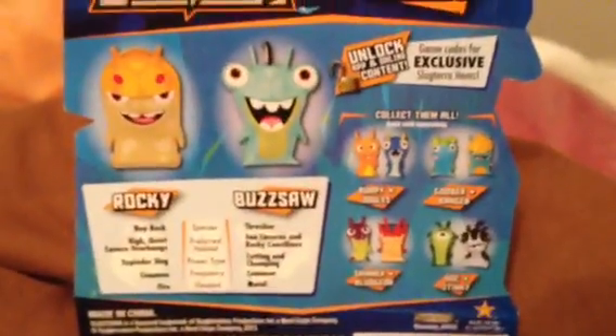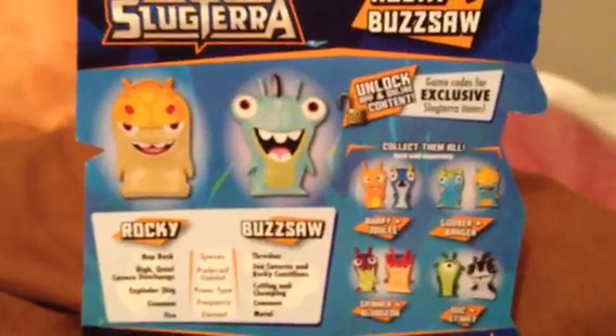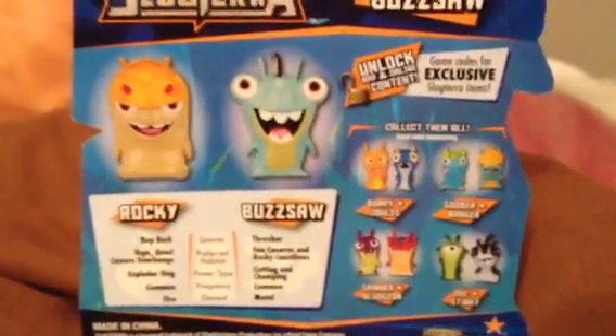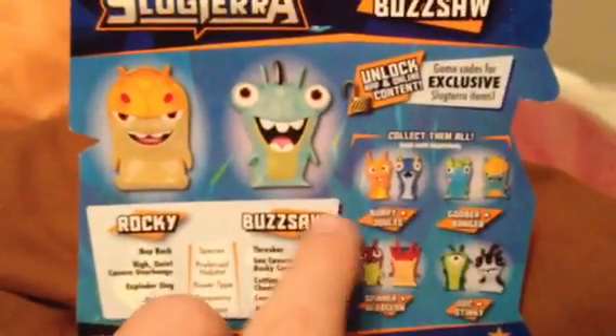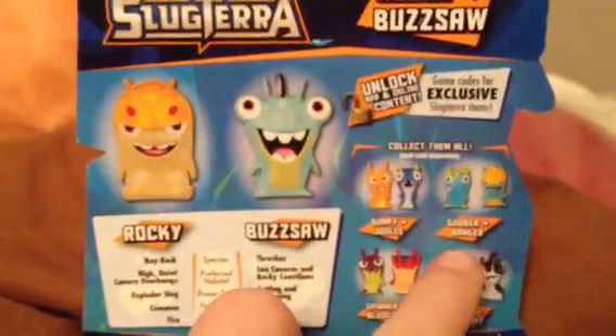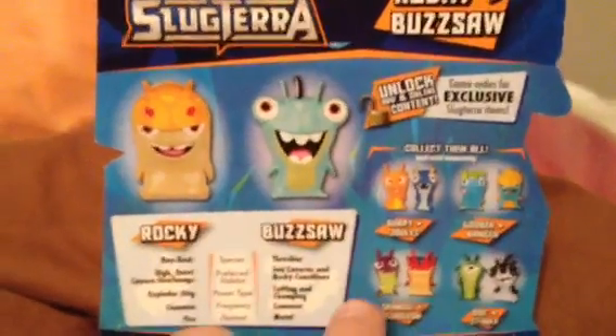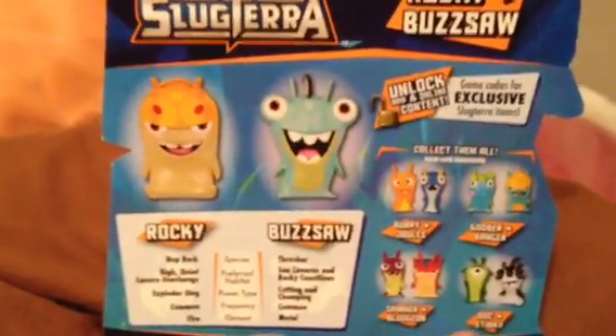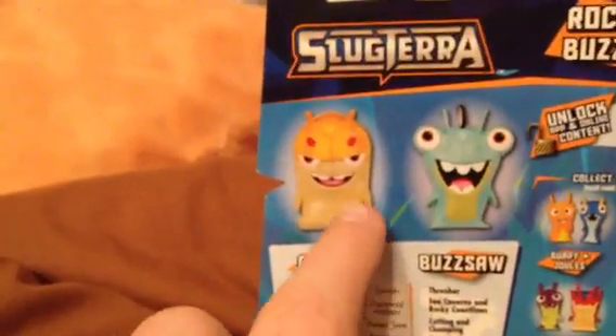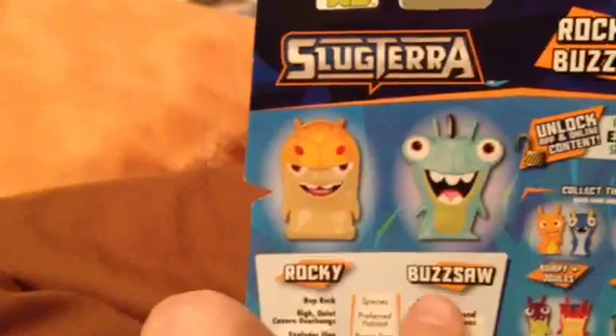There are currently five different sets of slugs that you can get. You can get Burpee and Jewels, you can get Goober and Banger, you can get Spinner and Bludgeon, Doc and Stinky, and then the two that I decided to get were Rocky and Buzzsaw.